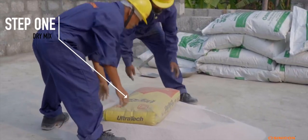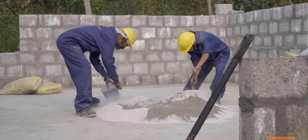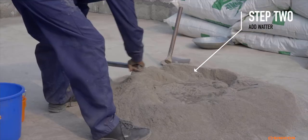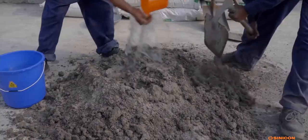Dry mix Cinecon Sand and cement initially. Then add water sufficiently to make the mortar application suitable for the roof, ceiling, or wall surface.